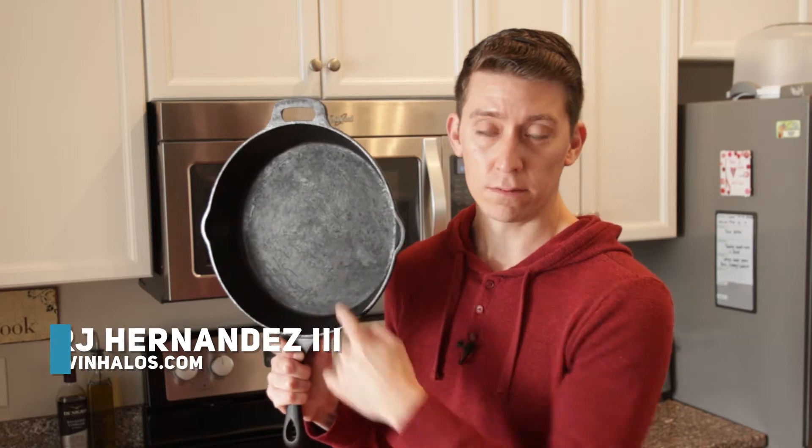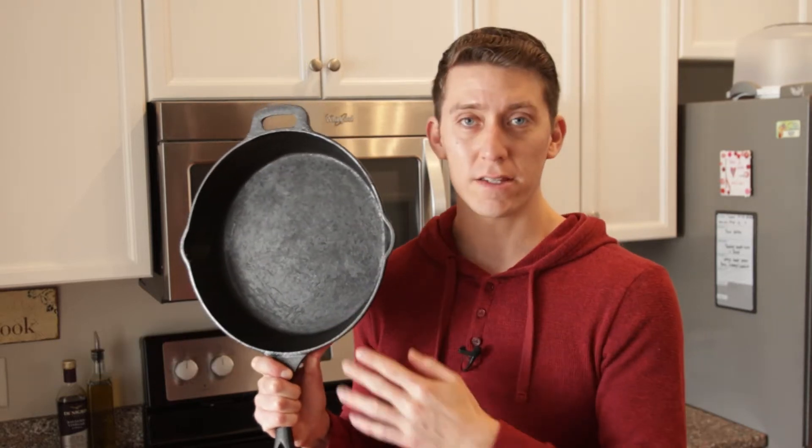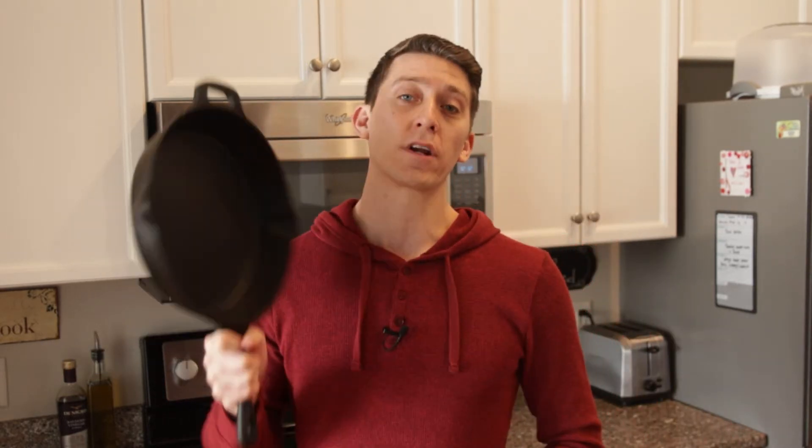What's up, everybody? It's RJ with Twin Halos, and if your cast iron is sticky and a little dull like mine is, I'm going to show you how to get rid of the stickiness and season your cast iron.